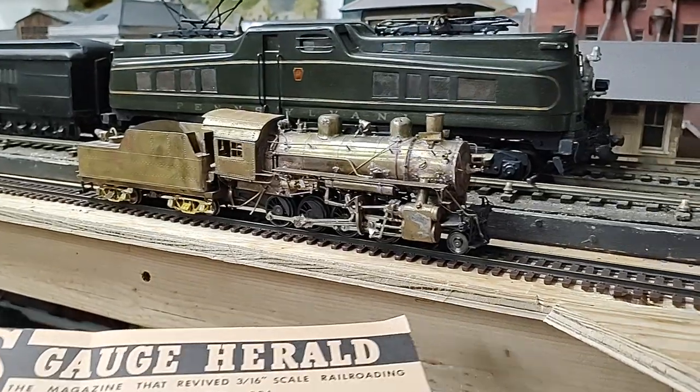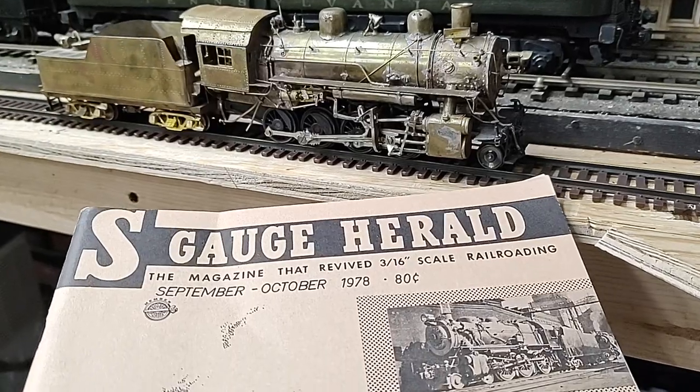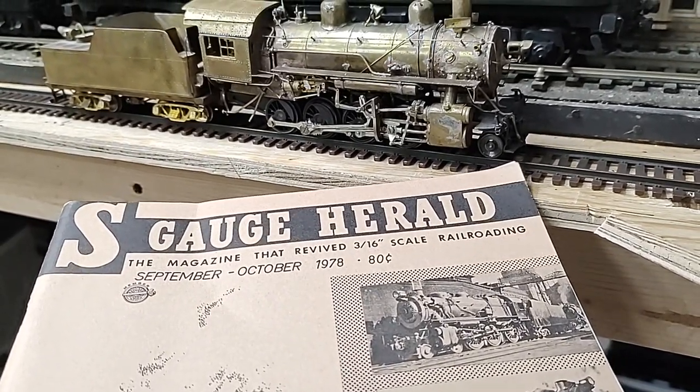Hello all, thanks for tuning in. Today we turn back to 1978, a mere 44 years ago.